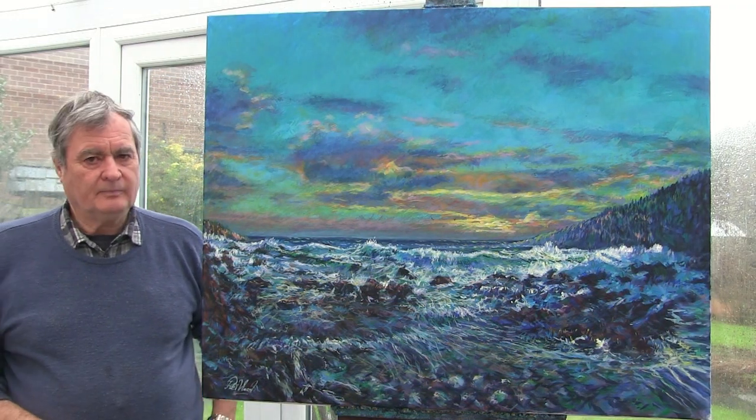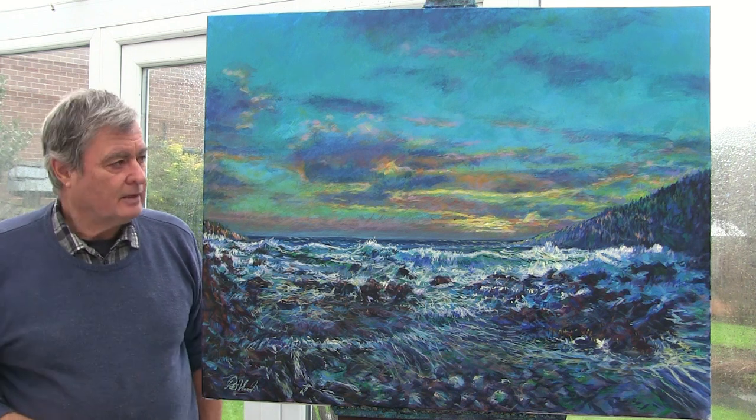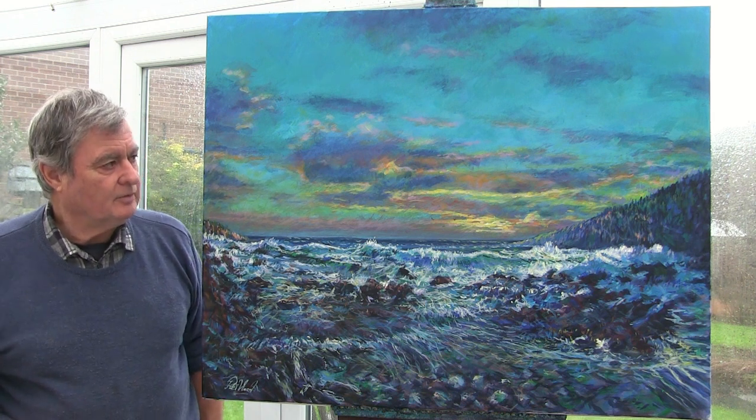Oh, there we are then — a nice big sea scene, quite different from what we've been doing before. I quite enjoyed that; it kept me off the streets for a few days!